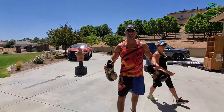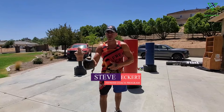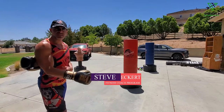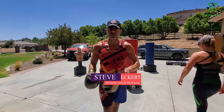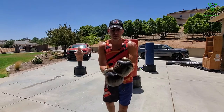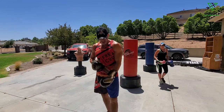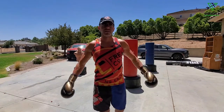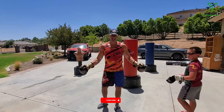Welcome to a live, middle-of-the-day boxing cardio boot camp session. You can do this straight from home — we've got several heavy bags set up, but you can also shadow box or hold light dumbbells. It's a full session and you will sweat if you do this correctly. There's a lot of footwork and movement, so clear as much space as possible.